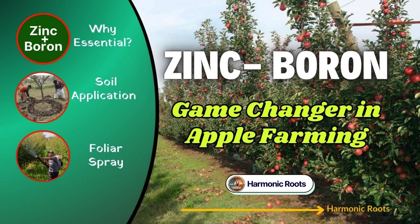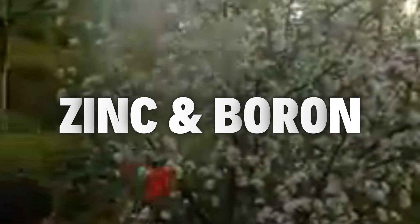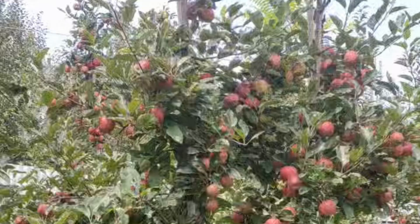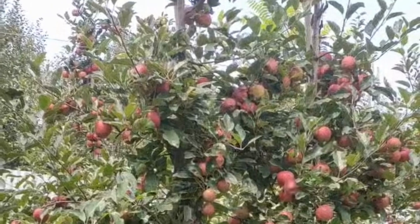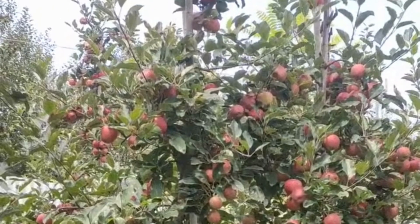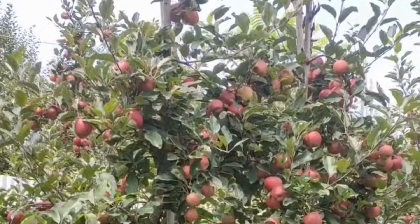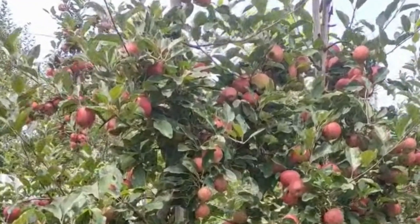Welcome to Harmonic Roots, your home for orchard wisdom. Today, we are unlocking the power of two essential micronutrients: zinc and boron. These unsung heroes can supercharge your apple trees, boosting growth, enhancing fruit quality, and driving higher yields. Whether you're tending a small plot or a sprawling orchard, mastering their use through soil or foliar methods can transform your harvest. Let's dive in and see how they work their magic.